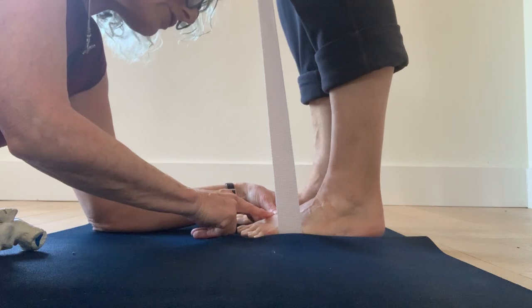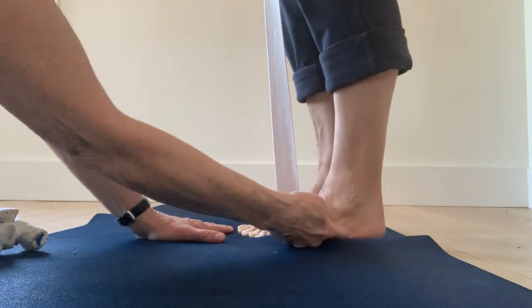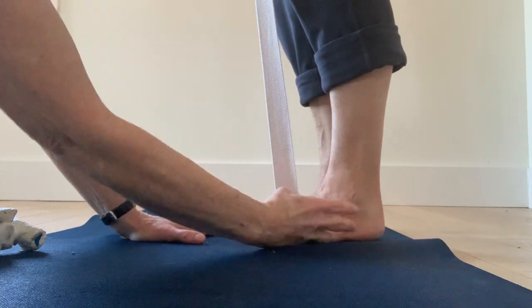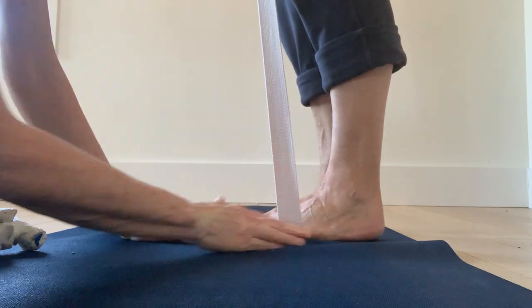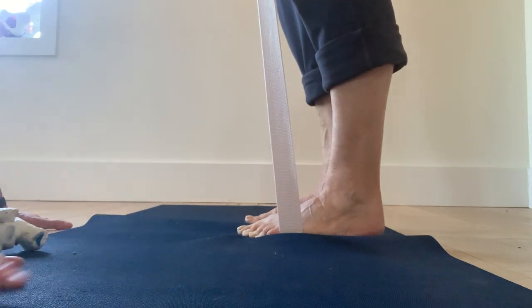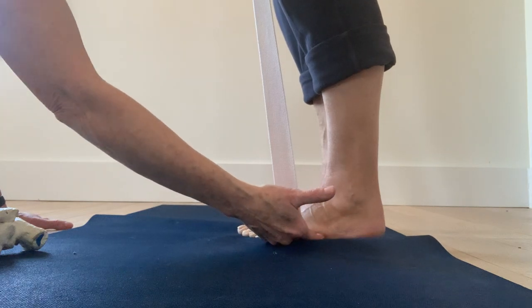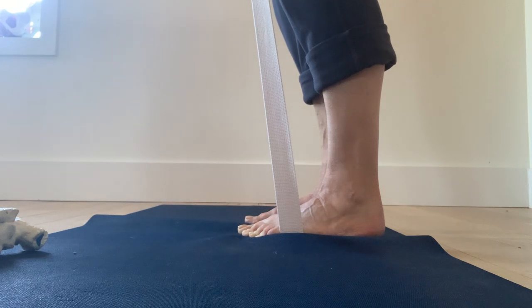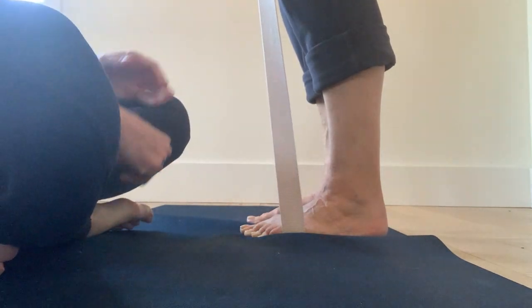What this exercise does is it helps to strengthen the lateral arch of the foot. Over time these muscles will get stronger and you might even be able to see Marion lift the lateral edge of the foot up off the floor. She tends to stand on the outside of her foot, so it's challenging. Do three sets of 30 seconds to a minute — you'll feel the muscles in the foot starting to burn, which is a good sign.